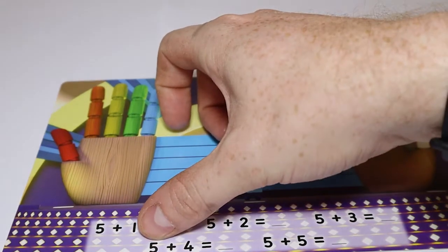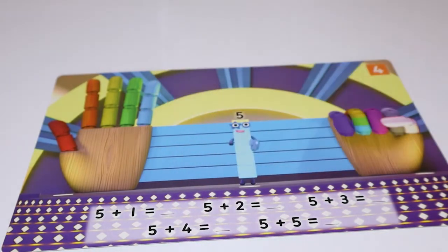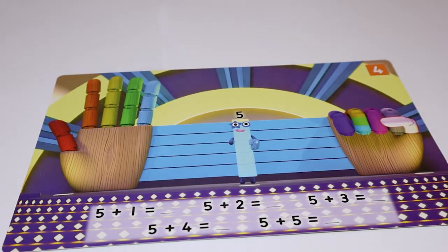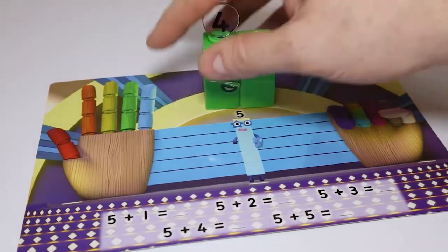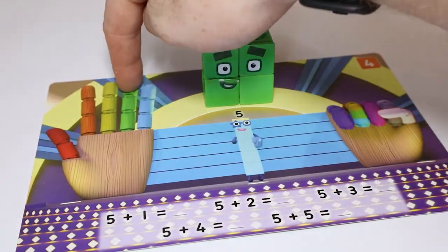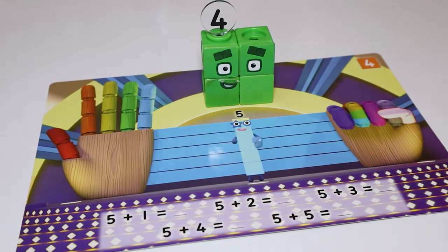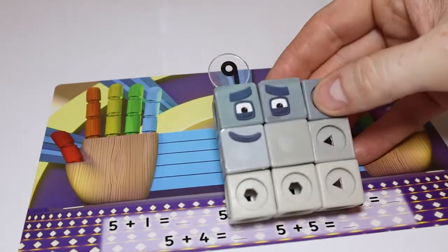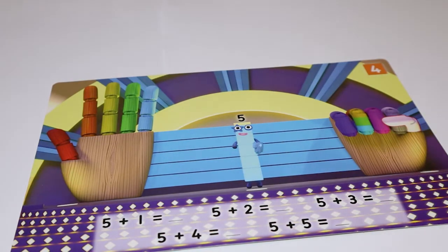Next up, five plus four equals — what do we think that makes? Should we check? Where's number four? Here you are, number four. So one, two, three, four, five, six, seven, eight, nine. The answer is number nine. Brilliant. Come on there, number nine.